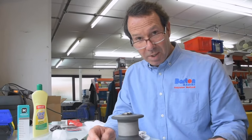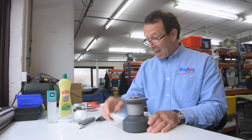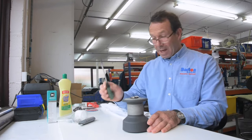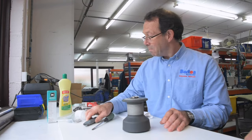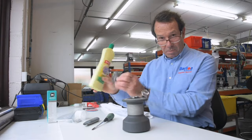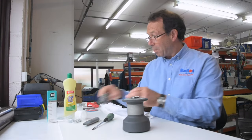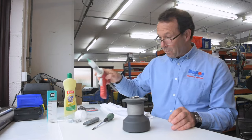Hello, I'm Christian Brewer from Barton Marine and today I'm going to show you how we service a Barton winch. Tools for the job: you'll need a flat head screwdriver, you may need a Stanley knife for the pawl springs, and we've got some cream cleaner, some wire wool, and also some silicone grease for the pawls.